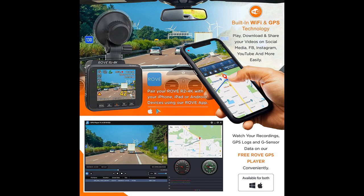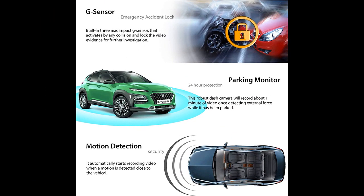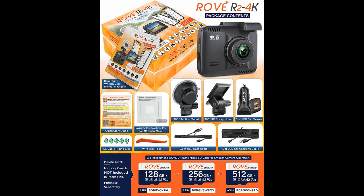Users have also praised the customer service provided by Rove, with many receiving prompt and professional assistance when experiencing issues with their cameras. The Rove app is a useful tool for viewing and downloading footage, and the camera's ability to connect wirelessly to a smartphone makes it easy to quickly share footage with others. However, users should be aware that footage captured by the camera can be used against them in the event that they are at fault in an accident.